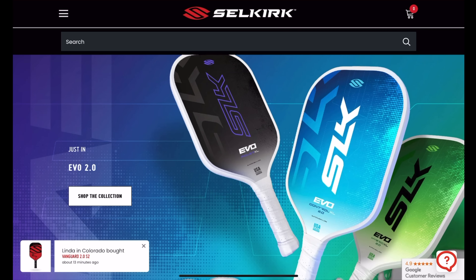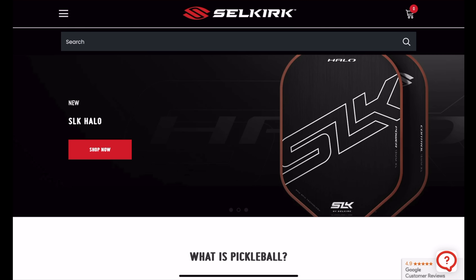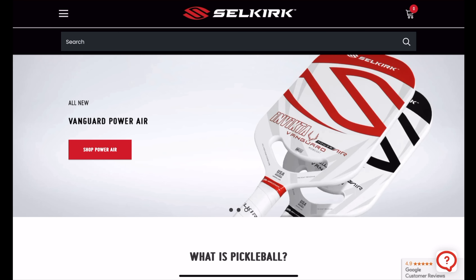Once you understand these concepts, there's no strategic situation or position that you can't handle. Before we dive in deep here, I want to thank Selkirk for being a supportive sponsor of my channel. If you have any pickleball paddle or apparel needs, definitely check them out — they make awesome stuff. Use my link and code in the description below.